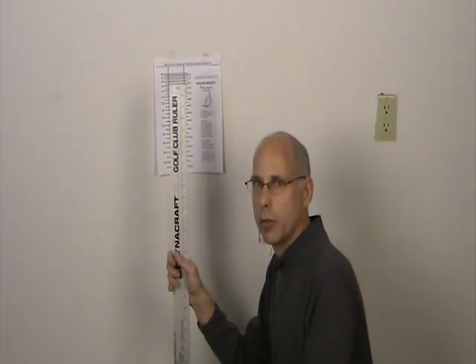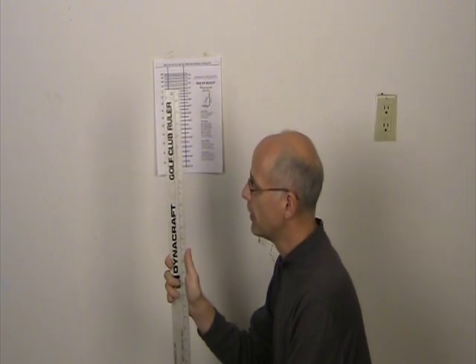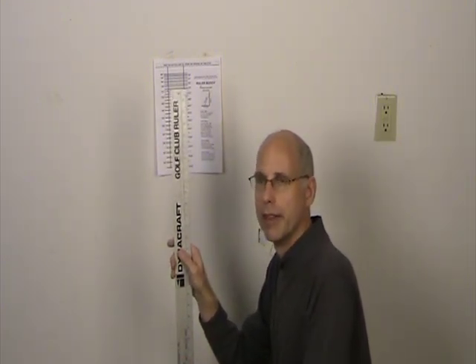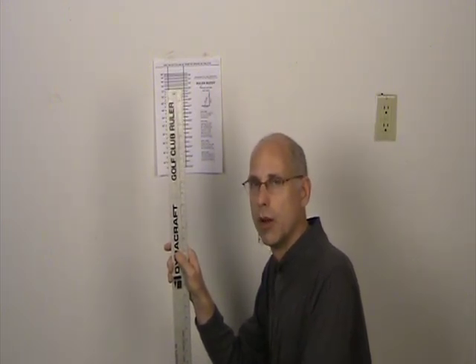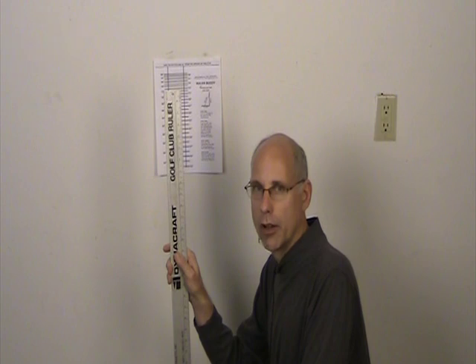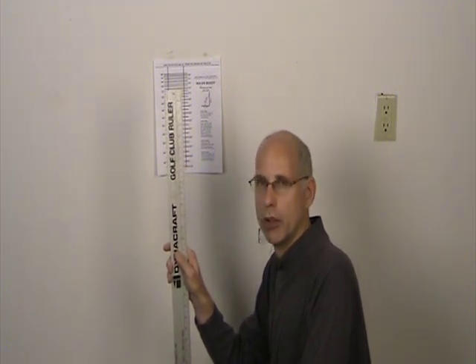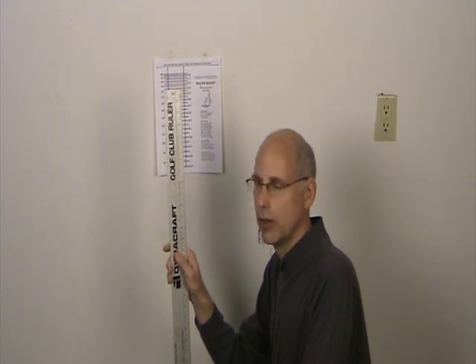To use the ruler buddy, you want to use your 48-inch ruler like we demonstrated before, but what we're going to do is set it at the proper lie angle. To get the proper lie angle, you'll have to go to the manufacturer's website or consult a catalog. If you can't find that information, just use the approximate lie angle of each club in a set. You can use the Herico catalog as an example.